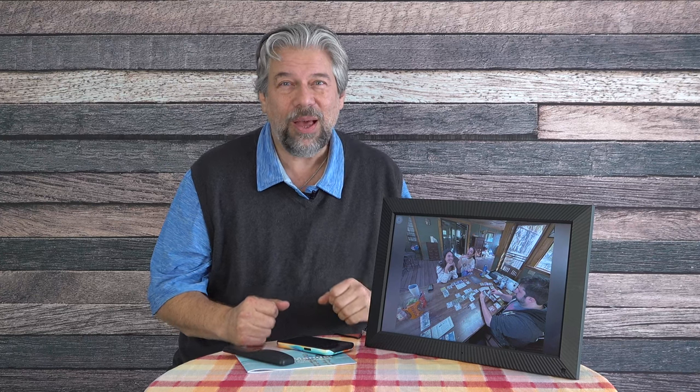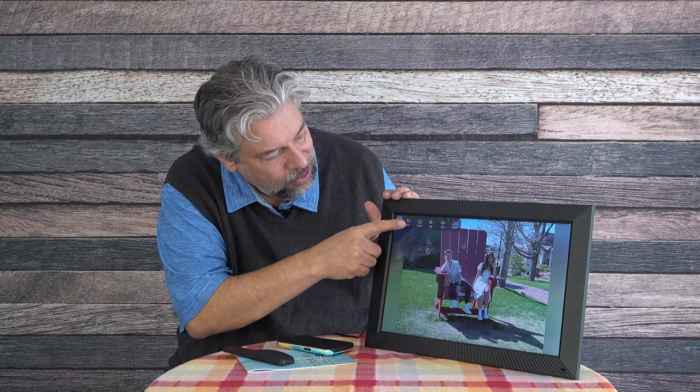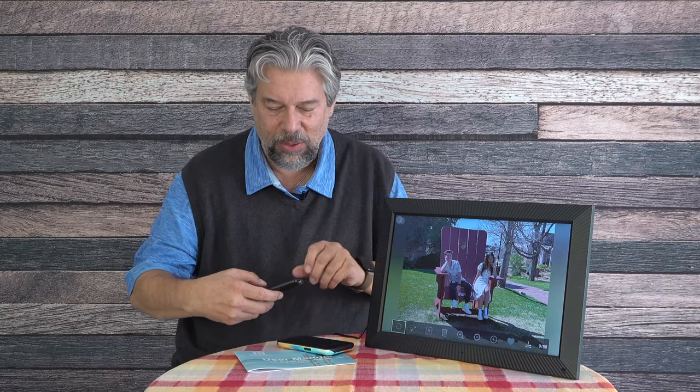First off, it is dual Wi-Fi. A lot of these devices require 2.4 GHz Wi-Fi, but this also works with 5 GHz, which means whatever kind of Wi-Fi you have it'll work fine. There's an AI face match feature, and it's touchscreen sensitive, so I can tap the screen and get different features to come on — I can also do that with the remote.